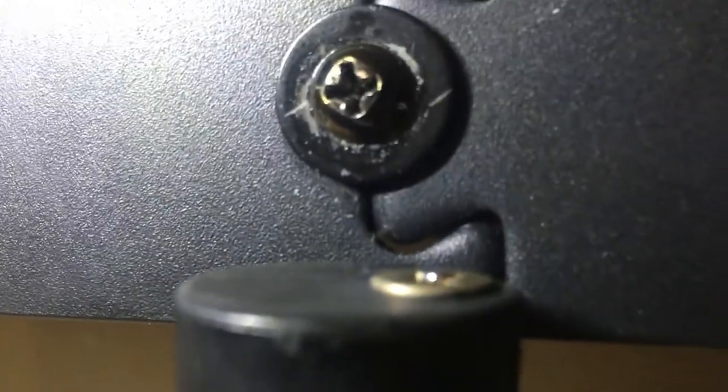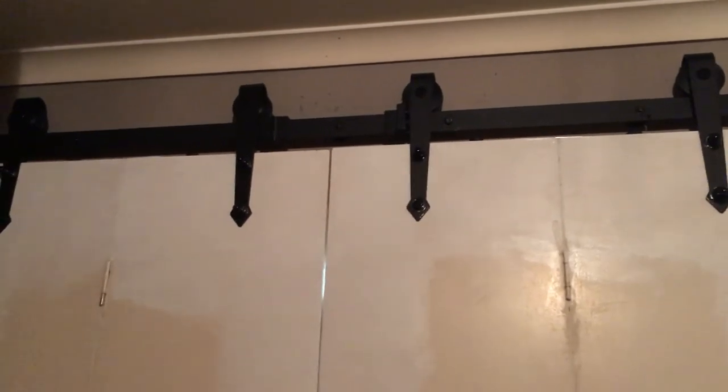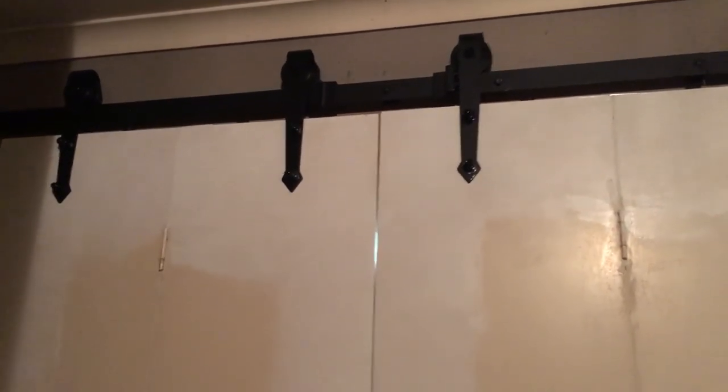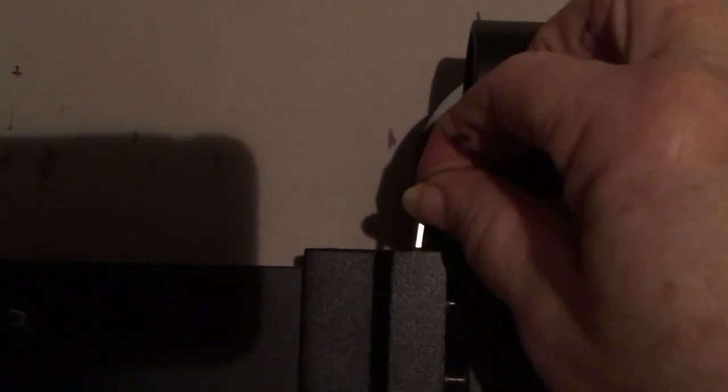Once you've lifted the doors and placed them up onto the runners, what you do is rotate the little wheel back into place so that it runs along the black support bar. Now we're going to adjust the center pieces to keep the doors in the position we want when they're in the closed position. Taking your Allen key, just tighten the screws located on the top in the position where you want the doors when they're closed.